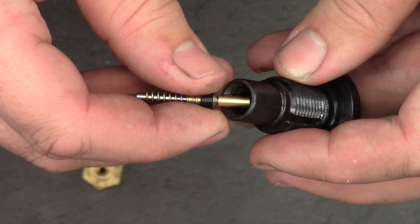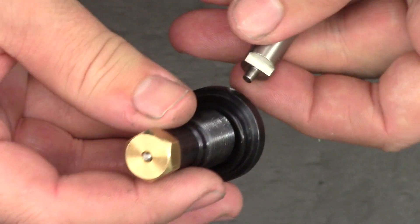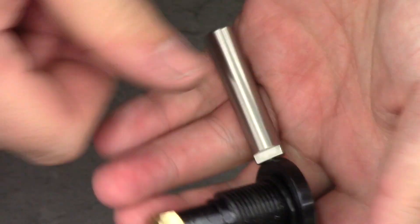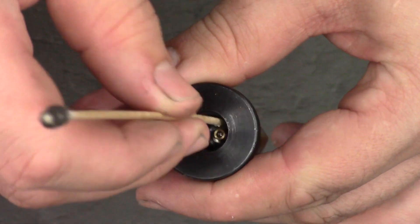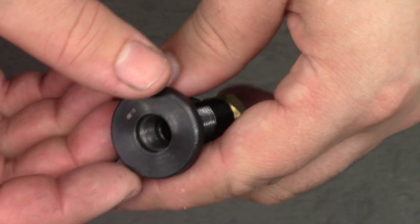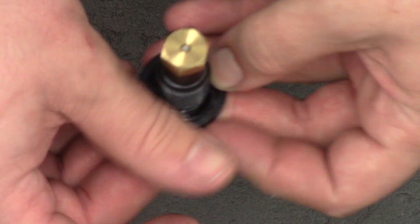Next we're going to drop the valve in and then reinstall our little brass nut. Using either our pin spanner or the little tool I made, we're going to tighten the brass nut up — again with a 14mm spanner. It doesn't need to be done up real tight, but it just needs to be nipped up so it's never going to come loose. And the last thing I'm going to do is add a very small amount of silicone grease to this O-ring in here, and that will just ensure that it doesn't tear when we're taking our bottles on and off and should last a long time. And finally we'll add some silicone grease to this O-ring here — a good amount — then just wiping off the excess.